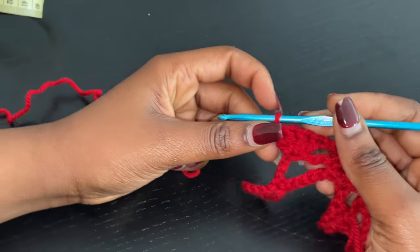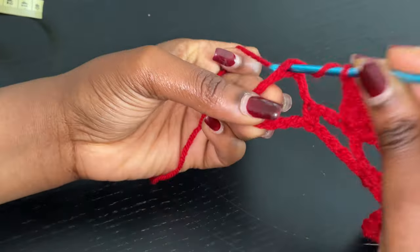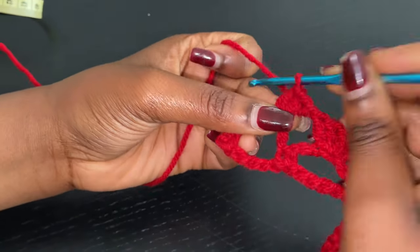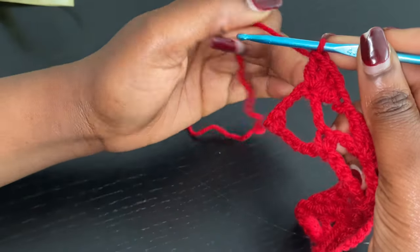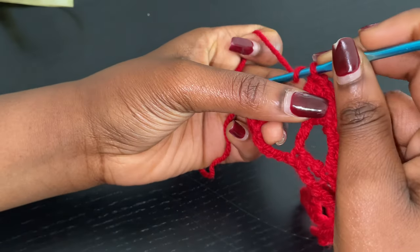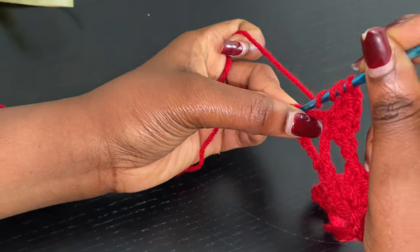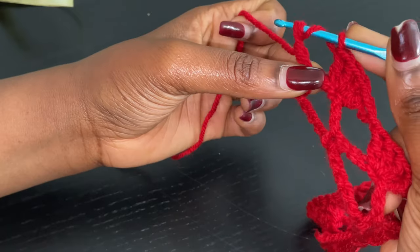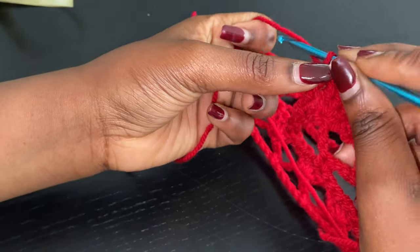Chain 1 and into this next set you're going to go into the fourth with four double crochets. Repeat this until you get to the very end. To end the row, chain 1 and go into the last set of 7 into the fourth with your four double crochets. After your four double crochets, you're not going to chain anything. You're just going to yarn over three times and go into that last single crochet from the beginning of the previous row, yarn over and pull through. Now you have five loops — yarn over pull through the first two, yarn over pull through the second two, yarn over pull through the third two, yarn over pull through the last two.